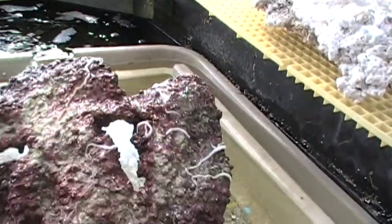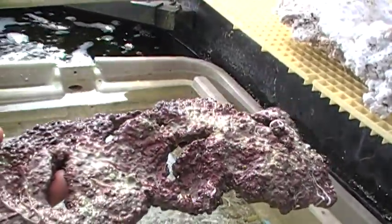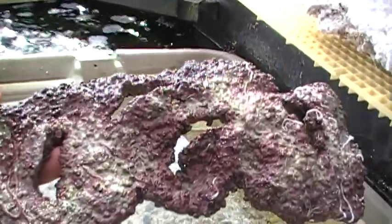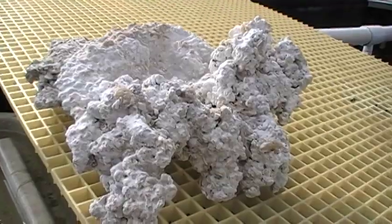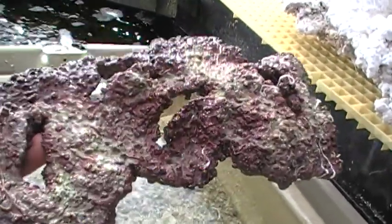You can also see some worm tubes growing there. This is an example of a nice ledge rock that could be used for putting together part of a reef inside a reef tank. And the question is, how do we get from the dry base rock with nothing alive on it to a nicely encrusted piece of rock?